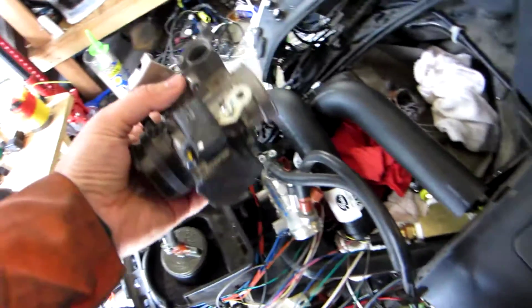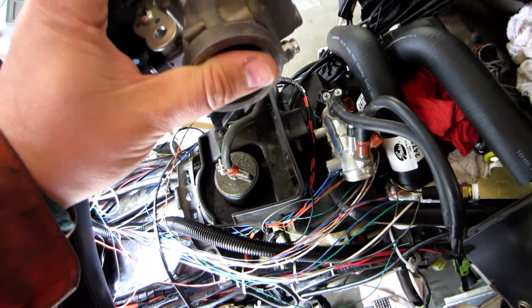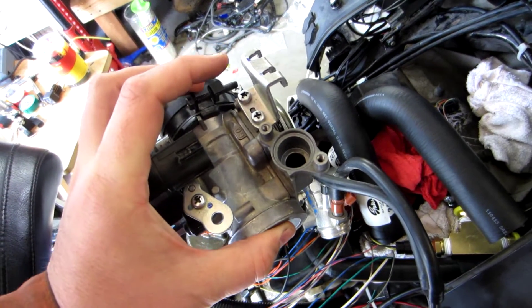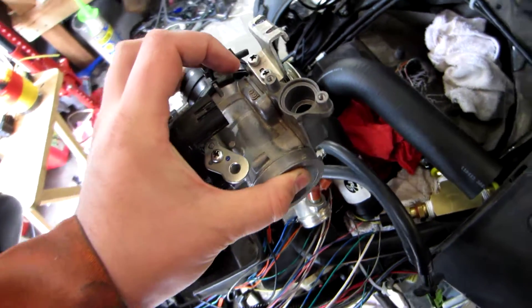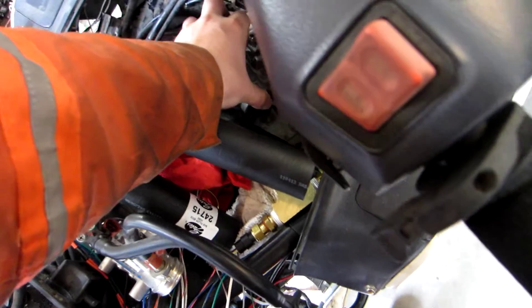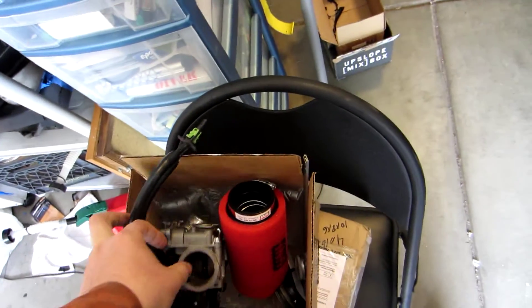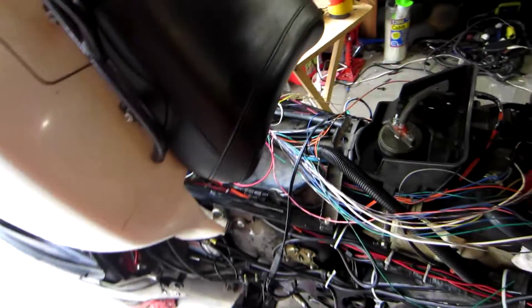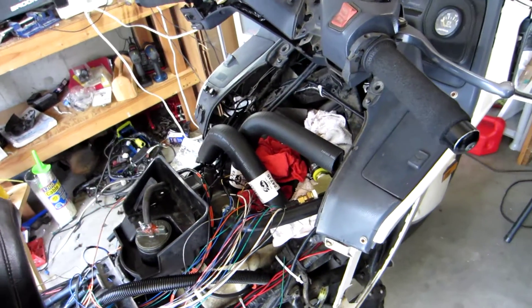The VT1300CXA uses a stepper motor for the idle air control valve, which would go right here. But the MicroSquirt, which I'm using as the engine ECU, cannot run a stepper motor without adding circuitry — which I'm unable to do because my soldering skills aren't good enough to work on very fine pitched surface mount equipment. So instead I've ordered a used Bosch two-wire pulse width modulated idle air control valve that I'll be grafting onto that system.